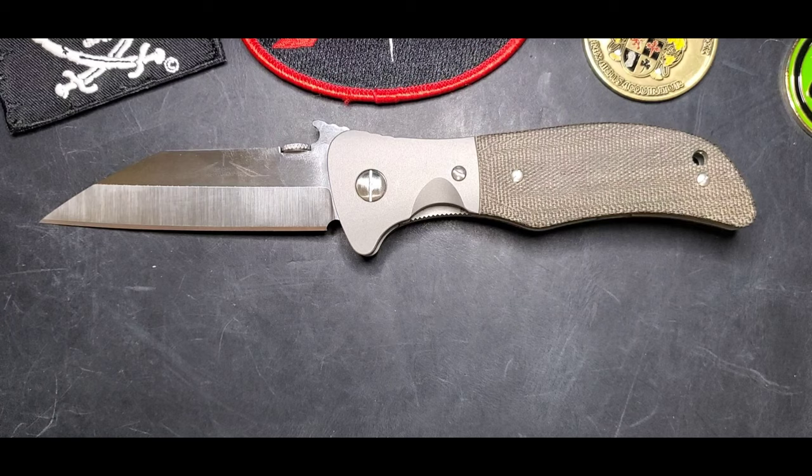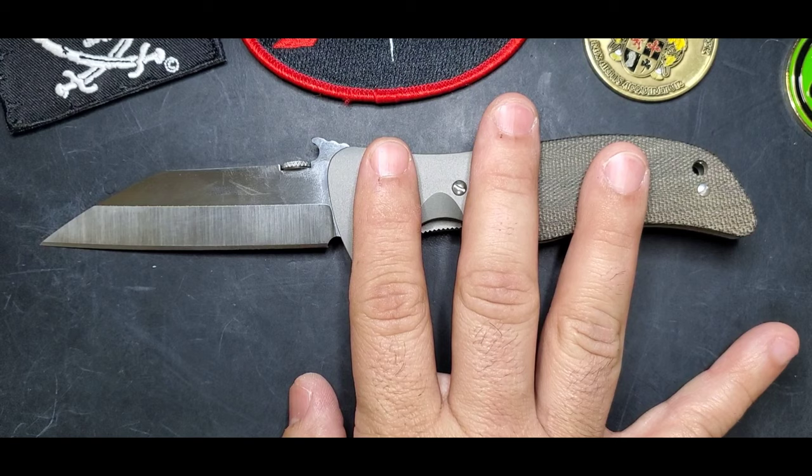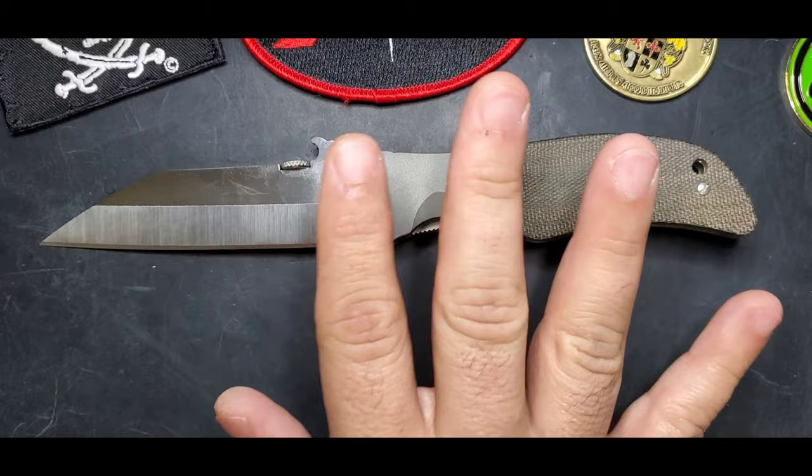They used it a lot for cooking, a lot for hunting, and then they would use it for self-defense as well. It's a very famous design - just like in America we see the Bowie as an overall utilitarian, self-defense, fighter style of knife, the Sax was that style of knife for the Vikings. Very legendary. We saw the production of the Sax being released in 2019 by Emerson Knives.